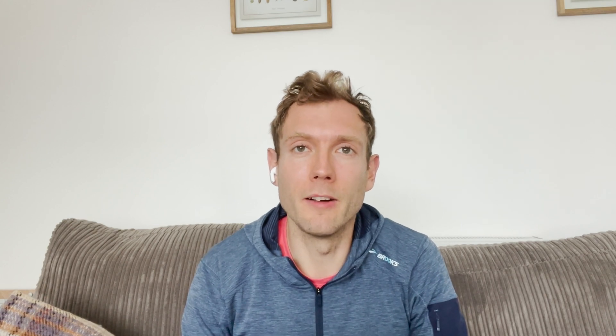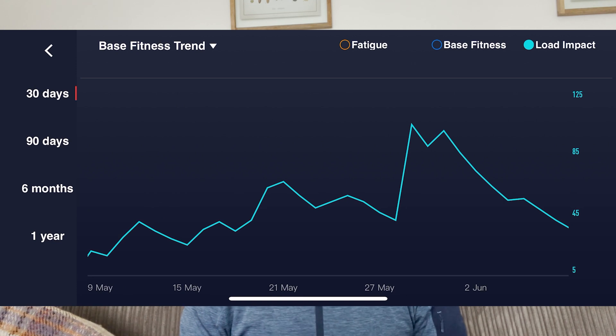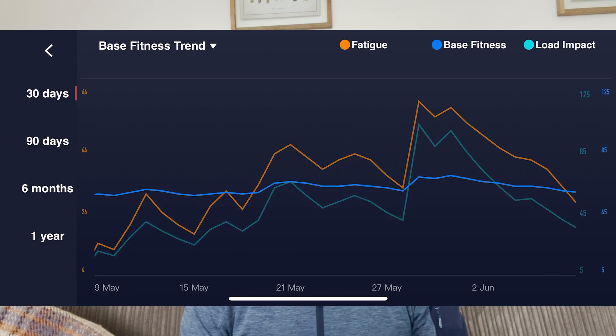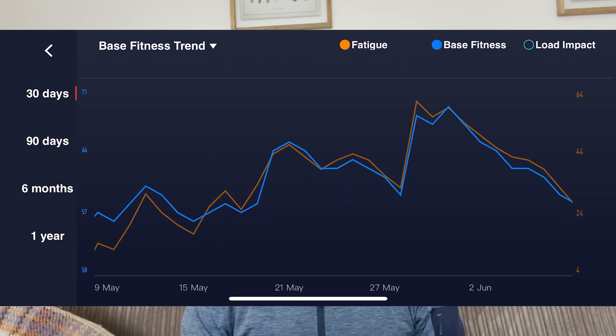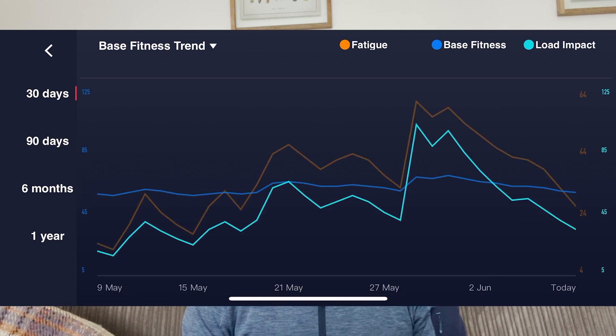If you're right in the sweet spot it'll show optimized — you're getting fitter, you're not working too hard. If your load is too high for your level of fitness you'll see it go to excessive or high. You can get away with a high training load for a little bit, but you really don't want it to be excessive — it raises your risk of injury and proves counterproductive in terms of actually making you fitter. What I really like is that when you start scaling down your training and tapering for a race, you'll see your load impact go down and your fatigue drop into a performance zone, because your base fitness hasn't started to drop yet. It shows that you're ready — you've got the base fitness in place, your load is reduced, and you're ready to go smash a race.